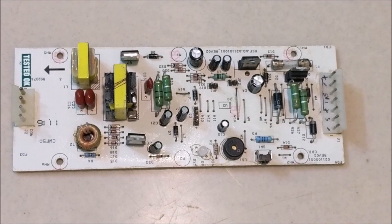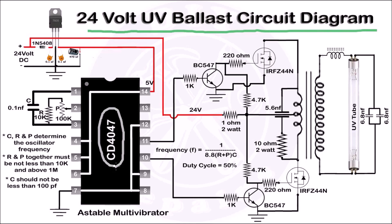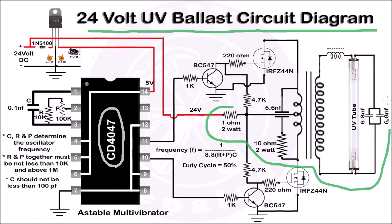The only problem with bypassing is that the UV lamp does not light up. So let us make a small circuit and use it in place of the microcontroller to light the UV lamp. This is the circuit diagram of a 24V UV lamp driver made from a CD4047 IC and some components of the electronic blast of the water purifier. IC CD4047 is used as an astable multivibrator whose frequency is determined by capacitor C, resistance R, and potentiometer P.